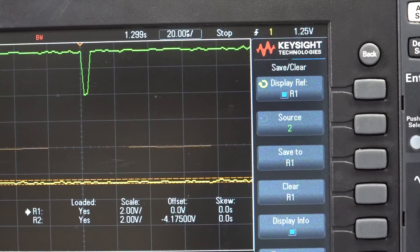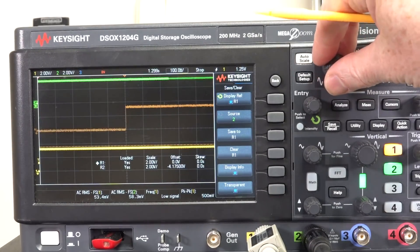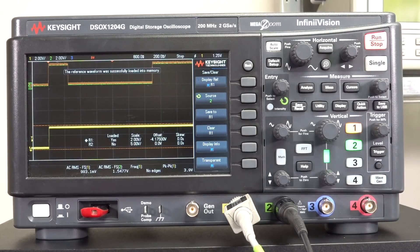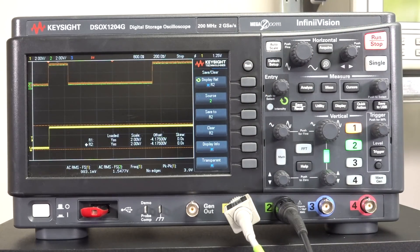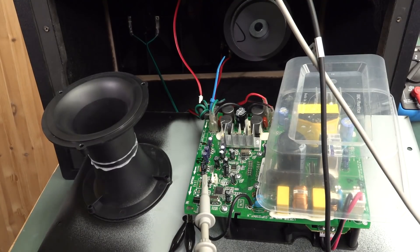We can measure another signal and zoom right in to see something happening there — unfortunately our memory depth means we can just make out a little pulse at around five microseconds before this thing happens. So this allows us to really troubleshoot differences between signals. And of course we can use multiple reference waveforms — this scope has two. We could save that to a second reference and have multiple references on the screen, doing this for multiple signals even though we've got a four-channel scope. Reference waveforms can just be a really handy way to do that with difficult surface-mount probing.